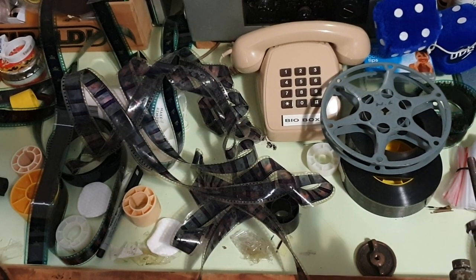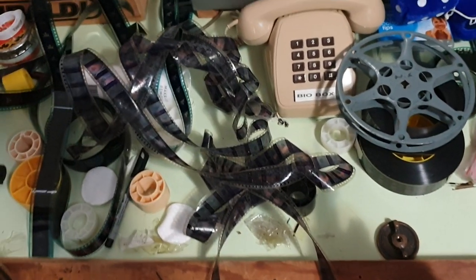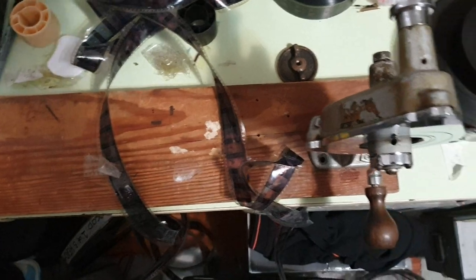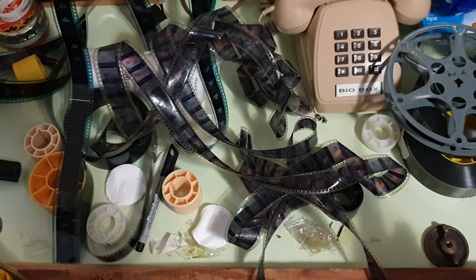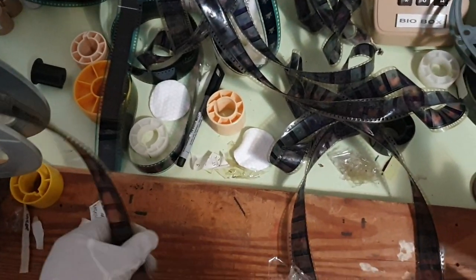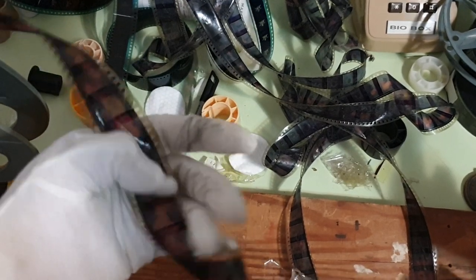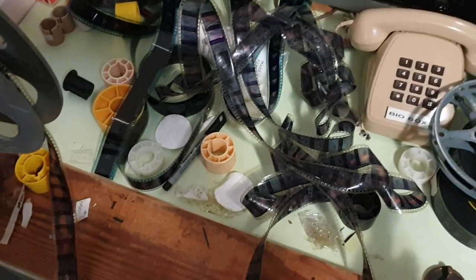So if you have precious home movies on 8 or 16mm, go get them transferred. It's as simple as that, because one day the originals will be gone. Keep the originals for now, but one day they will be gone — just like this. Anyway, thanks a lot guys, and I'll see you later.